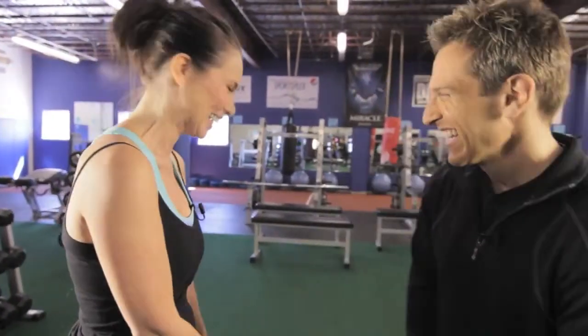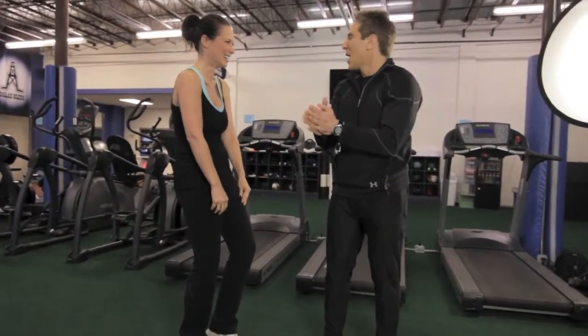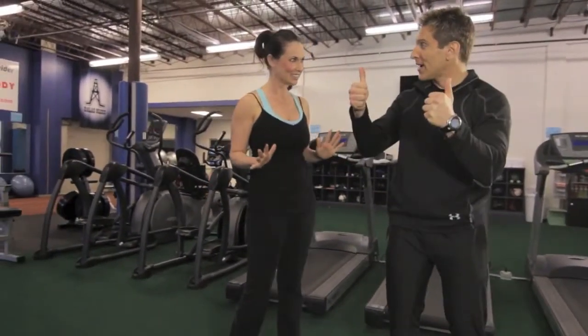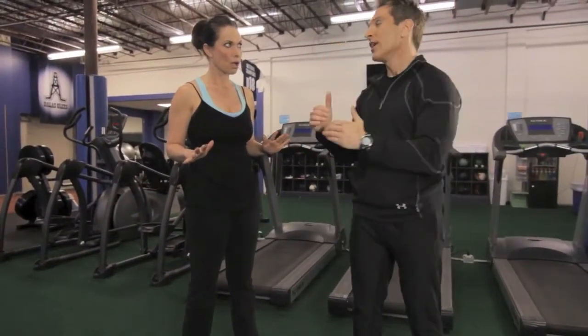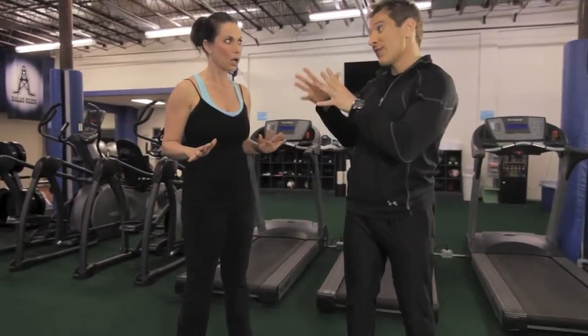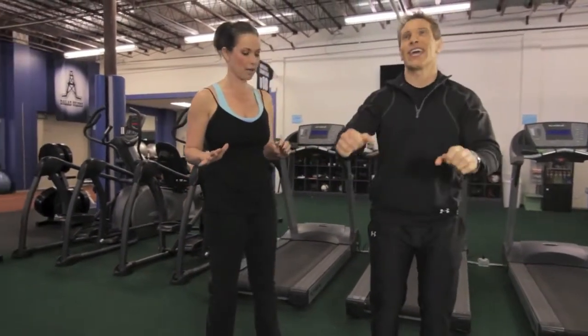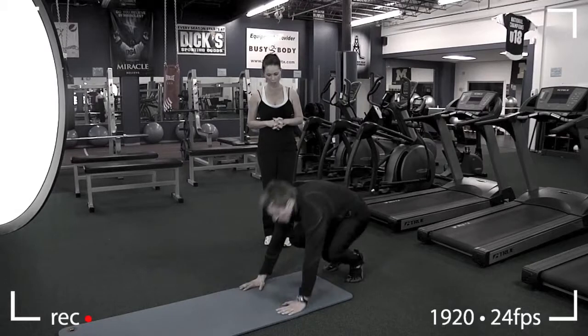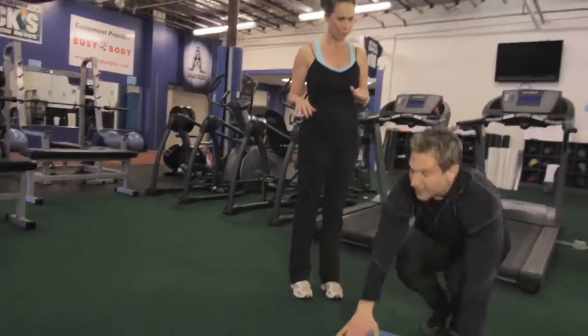Doug demonstrates the burpee: jump up in the air, go down, do a push-up, kick your feet back out, bring them back in, and start right back into it. He says you'll want to be able to do about 10 to 15 burpees in a set, then shows the steps again — jump, go down, kick feet out, push-up, bring feet back in, jump up again.